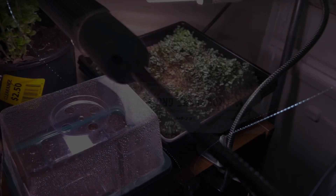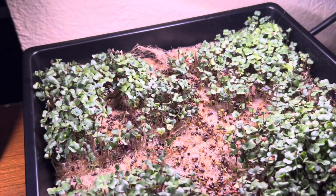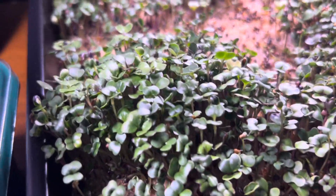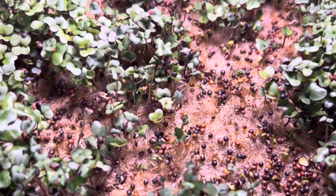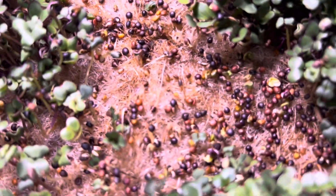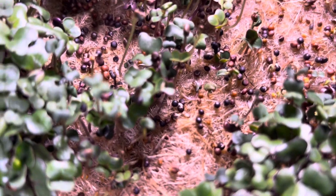Those instructions sure would have come in handy! So this is day five — we are five days into growing these microgreens. As you can see, some seeds just didn't come up. You have some late bloomers in there, some extremely late bloomers, but we'll see if they come up or not. I have some patches, but for the most part it did pretty good.